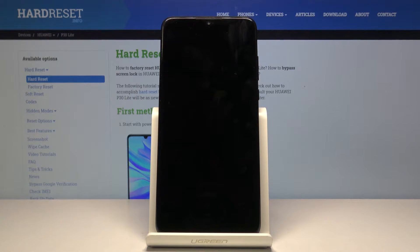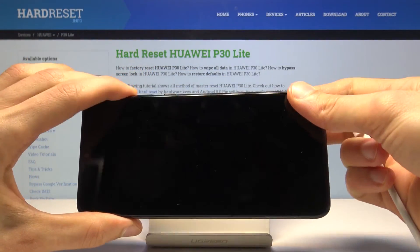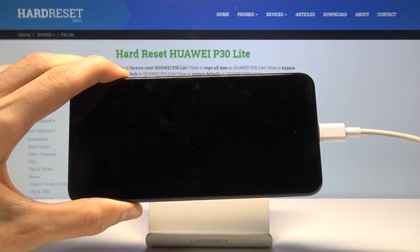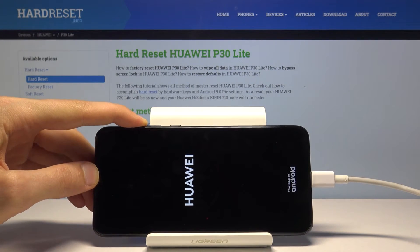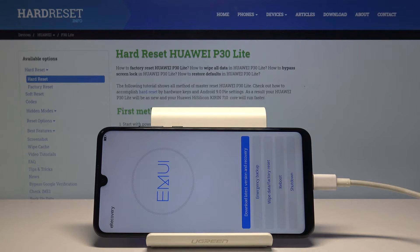Once the device shuts off, you'll want to grab the cable, and while holding volume up, plug in the phone. We're now in recovery mode.